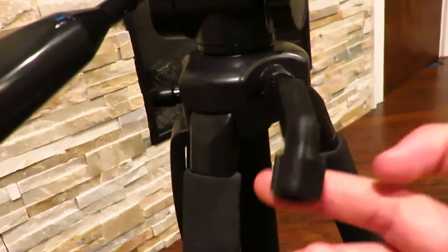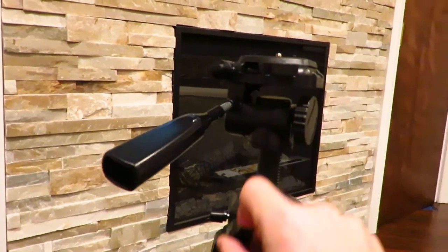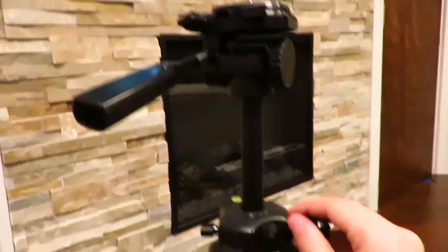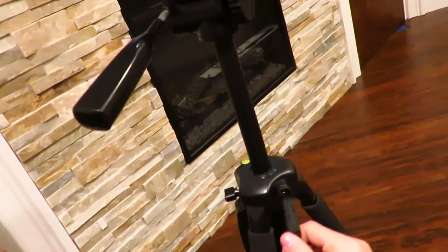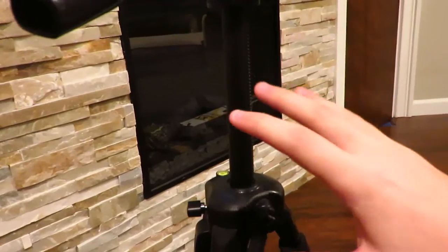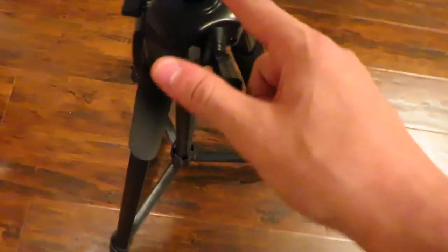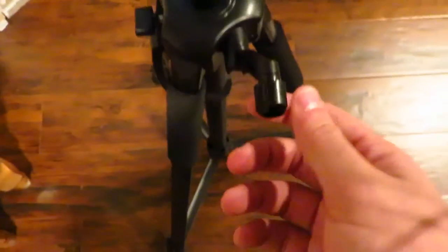There is a center column handle you can move up. This raises the center column — so without the legs extended, this is the shortest it gets. Moving the handle up can raise the camera at least a foot or maybe more. One thing I don't recommend is moving this all the way up, because the first time I did, I thought I broke it. When you move it all the way to the top, you have to lift the stand up a little with two hands and start moving it down so the teeth on the side catch the gear inside and it'll start lowering again.